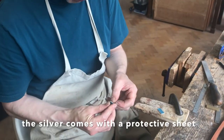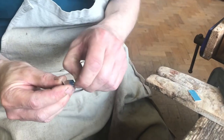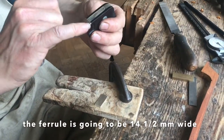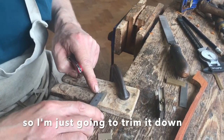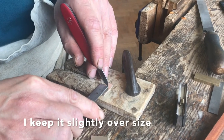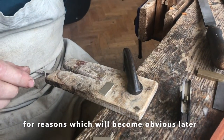The silver comes with a protective blue layer on it, which I'm going to remove now. The ferrule is going to be 14 and a half millimetres wide — this is obviously a long way over that — so I'm just going to trim it down to about 16 millimetres or so. I'll keep it slightly oversized for reasons which will become obvious later.